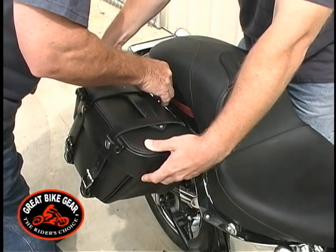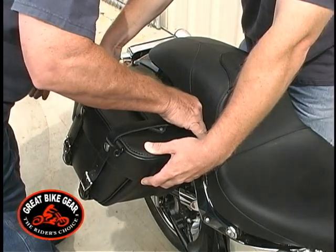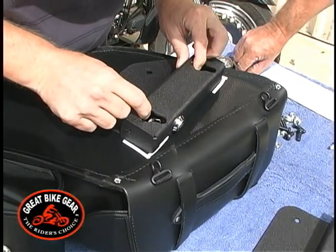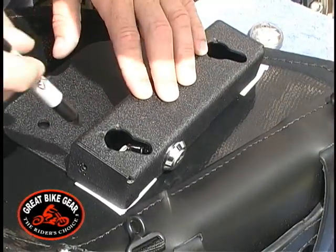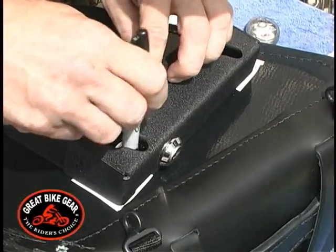Next, mark the location of the bracket on the back of the saddlebag. Now we are ready to attach the bracket to the saddlebag. Lay the bracket on a flat, clean surface with the back up. Place the bracket onto the bag within the marks you made on the saddlebag, then mark the hole locations onto the saddlebag.